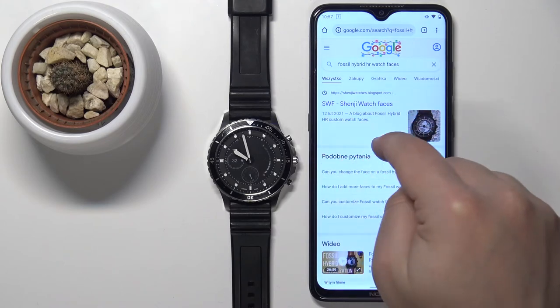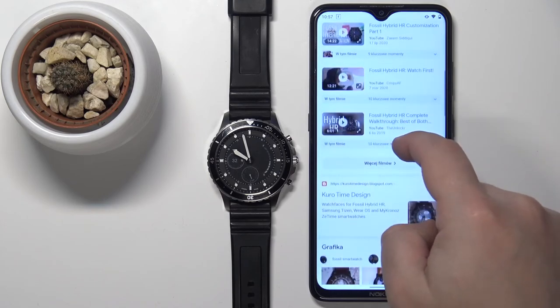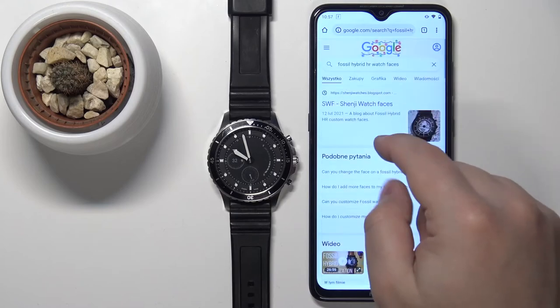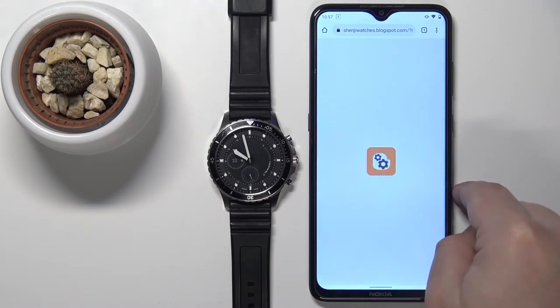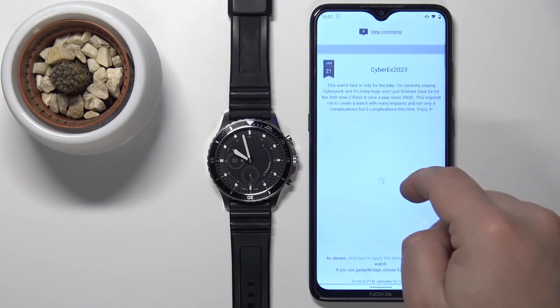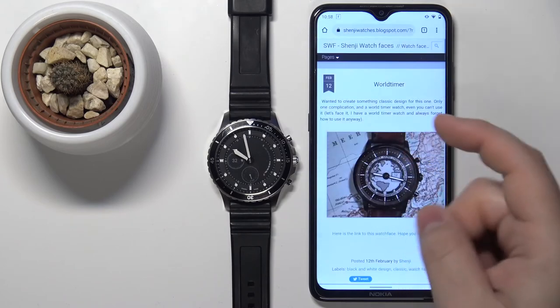For example, Shenji watch faces and other sites. Find the watch face you like. I'm going to open the first link because it's most convenient — this is basically a site with somebody who creates watch faces.